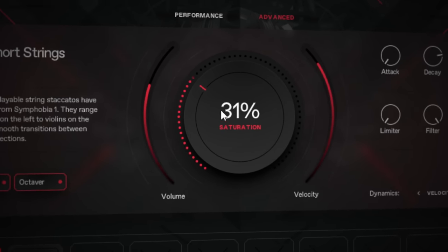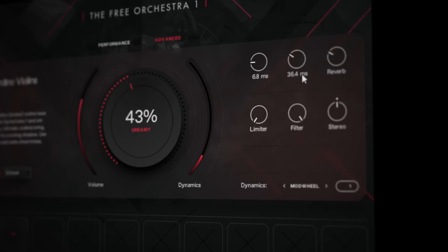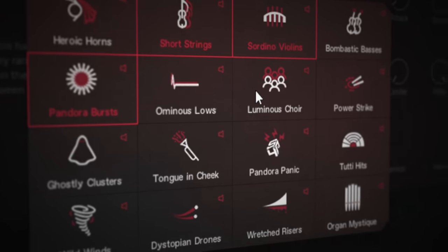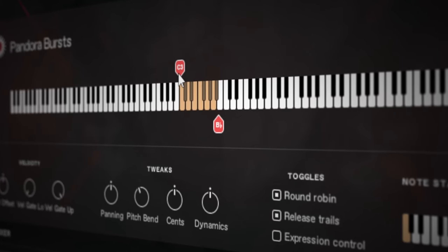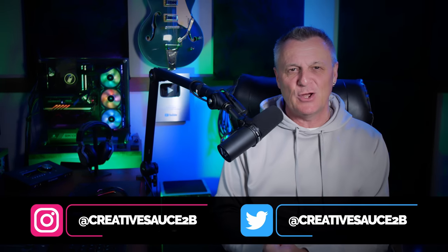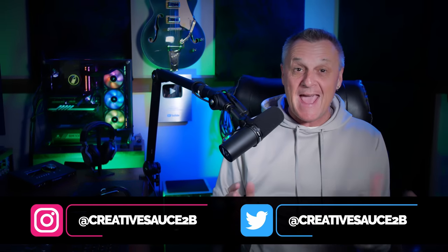This is a beautifully put together orchestra library from Project SAM — great for adding drama and richness to your music. Super easy to use and the most amazing thing is it's completely and utterly free. Hi folks, I'm Mike and I hope you're well. Yes, this amazing library is completely free and it works with the free version of Kontakt. Before you rush off and follow the links in the description below, it's worth watching the rest of this video to get a head start on how to use this amazing library.